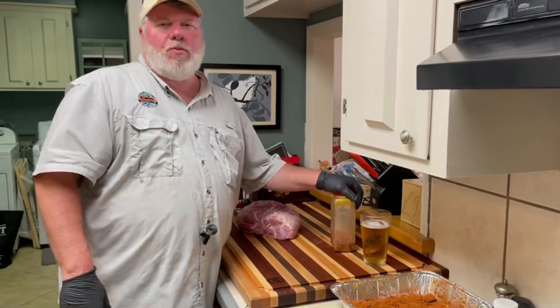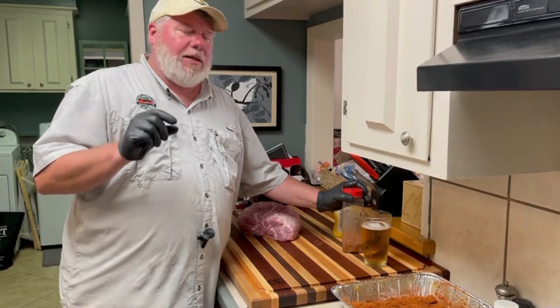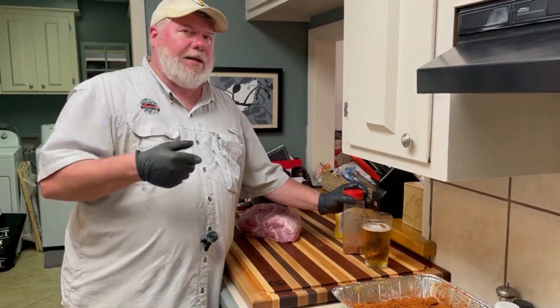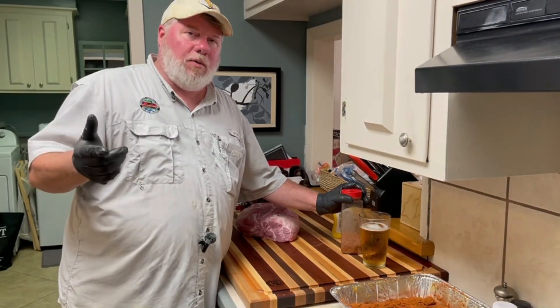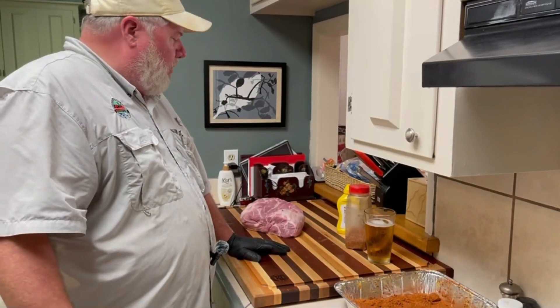Just pick a rub that you like the flavor of and have used in the past. Mix in a little apple juice and a little apple cider vinegar, inject the meat, and let it sit for an hour in the refrigerator. Works like a champ.